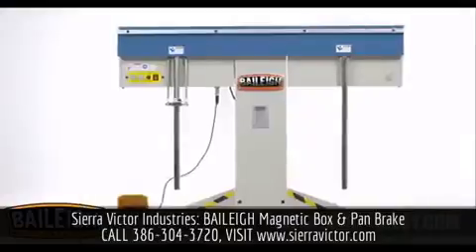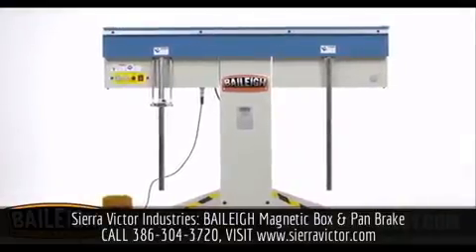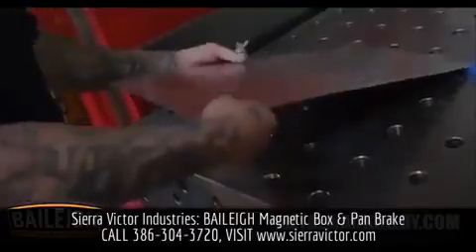Introducing Bayley Industrials Magnetic Brake — the machine that changed everything in manufacturing and fabrication.